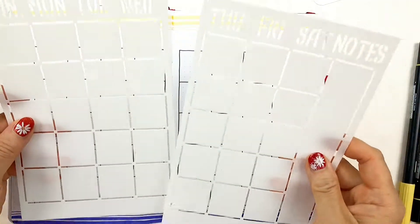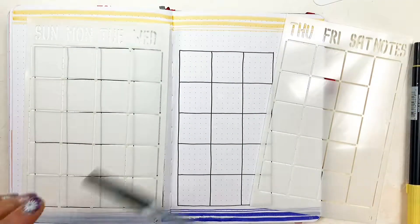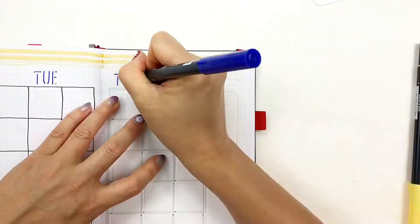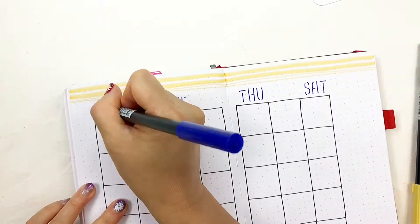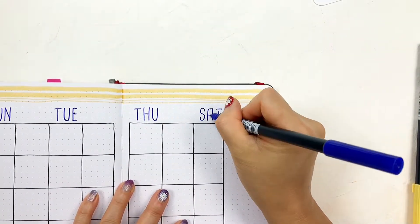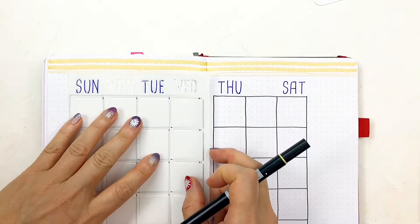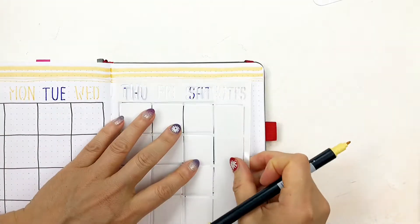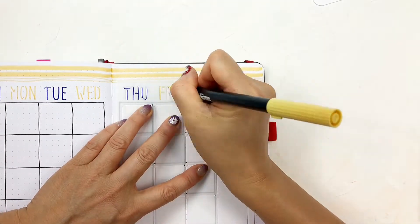Please leave your comments and suggestions on how you draw your lines and some of your tips and tricks. After finishing these lines, I'm using the same stencil to write the days of the week titles on top of the calendar. As I mentioned before, I don't really like the broken lines look from the stencil.